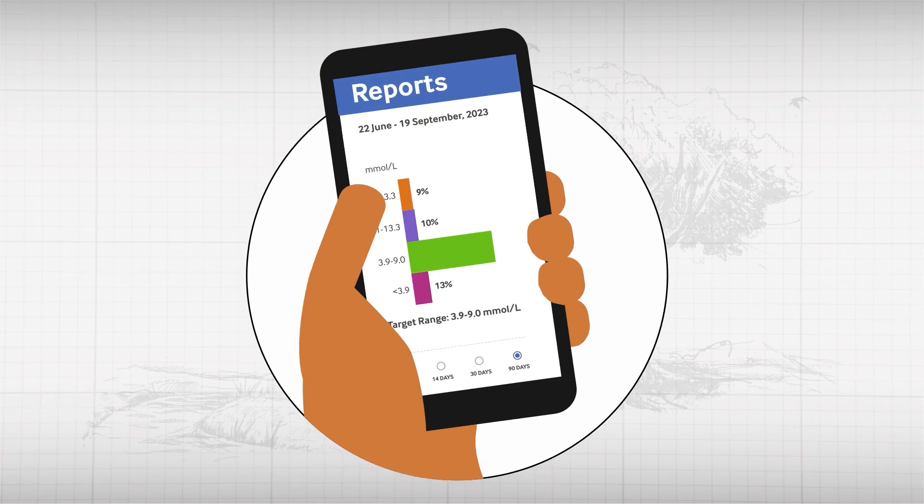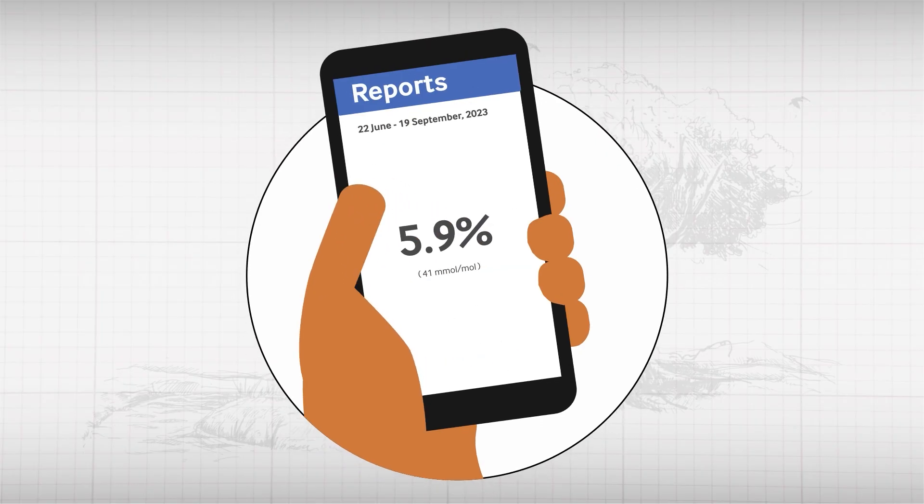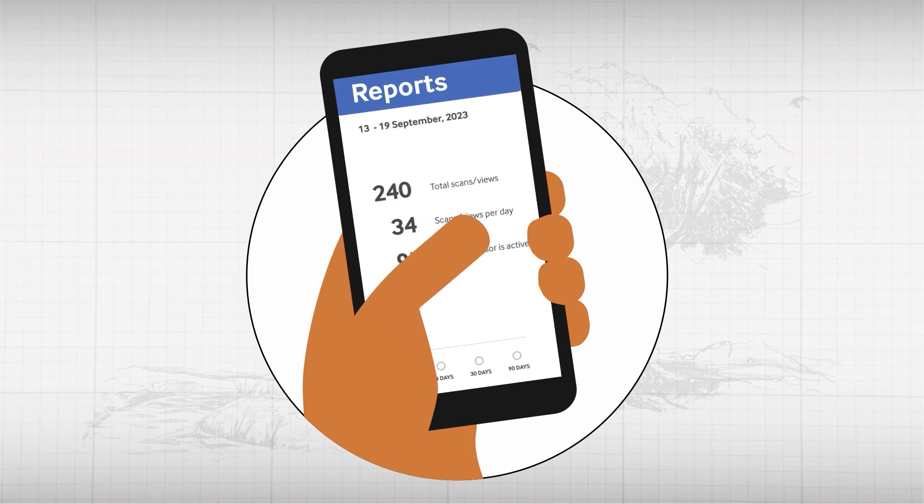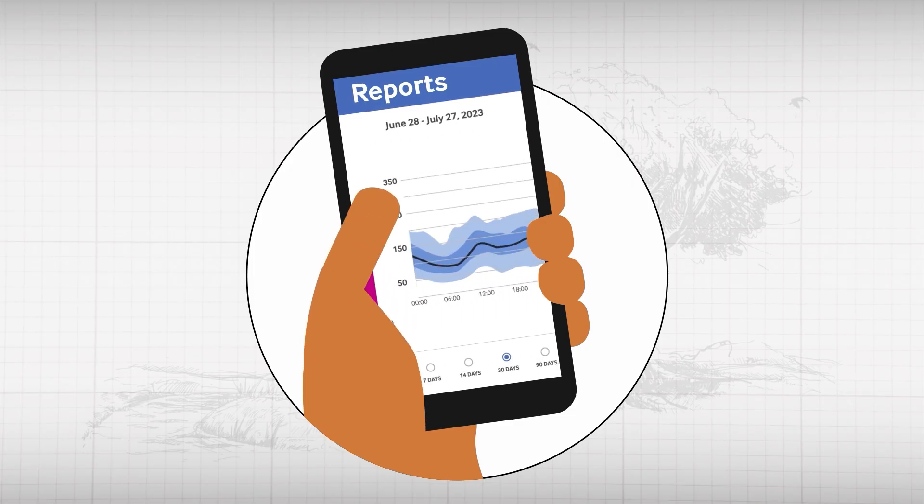CGMs need to be changed every 10 to 14 days depending on the model. Some have a separate reusable transmitter device which can be used for up to three months at a time. The CGM software collects a variety of data including time in range, predicted HbA1c, number of scans per day, number of hypos, and daily patterns.